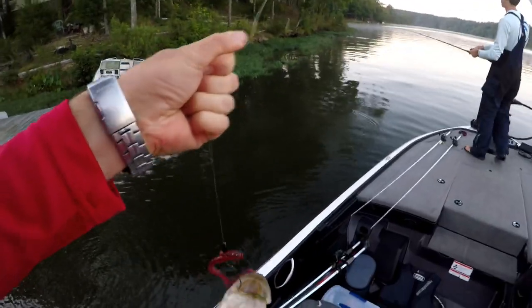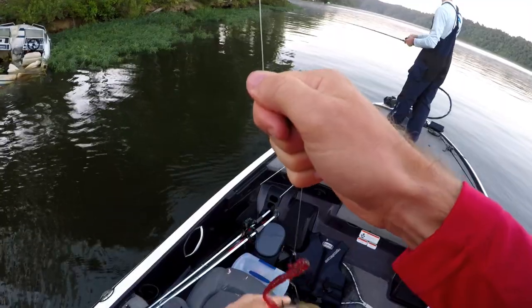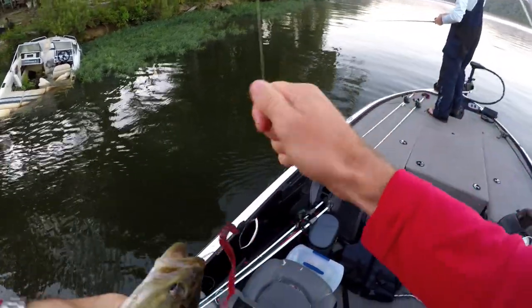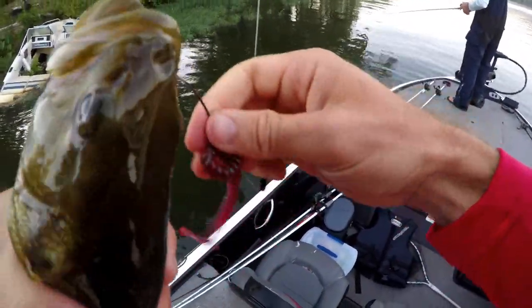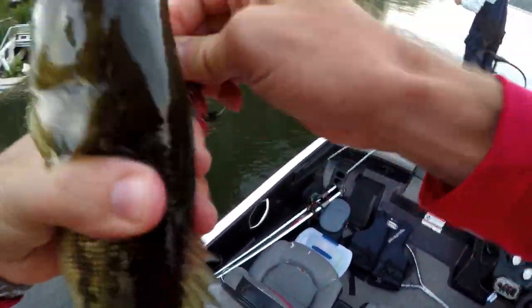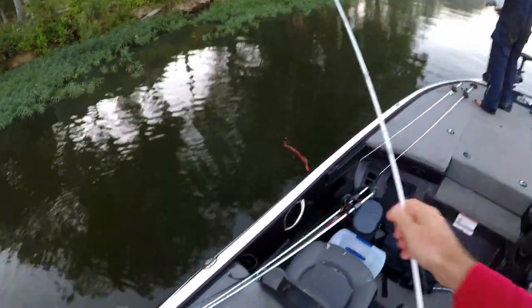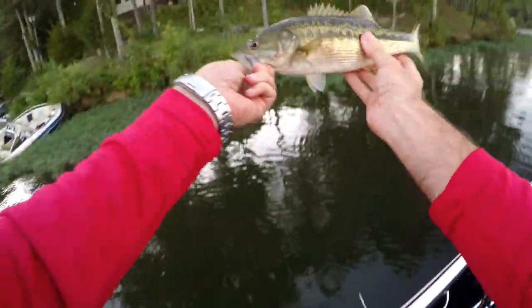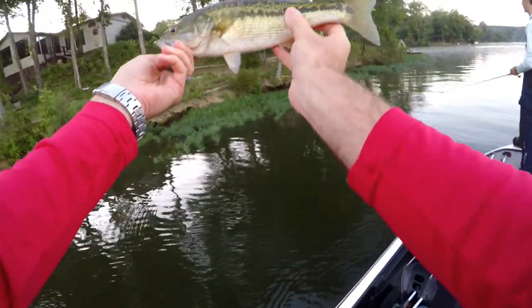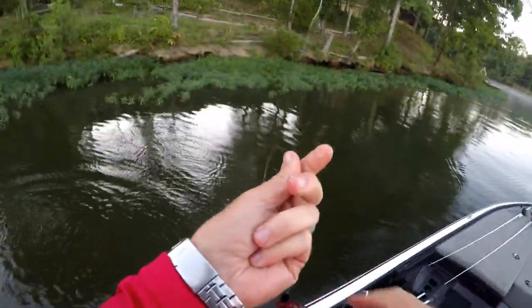It's the worm, baby! This is a Zoom worm — all-time summer color, red bug. There we go. Tyler's getting them stirred up for me. That's a nice little spot. No size, but we're working to it.